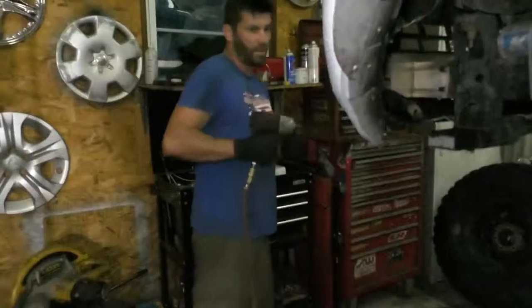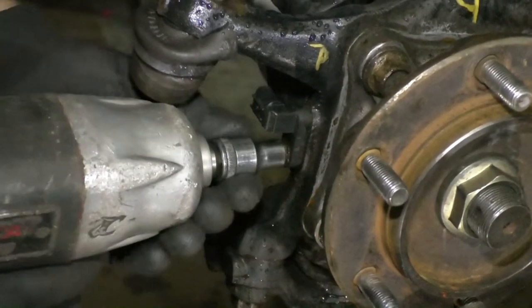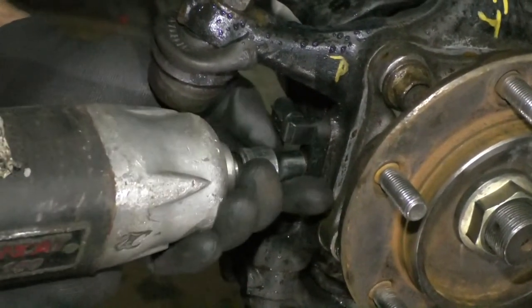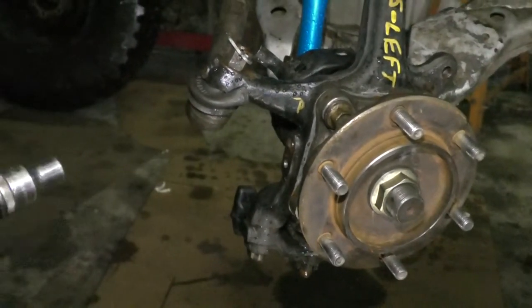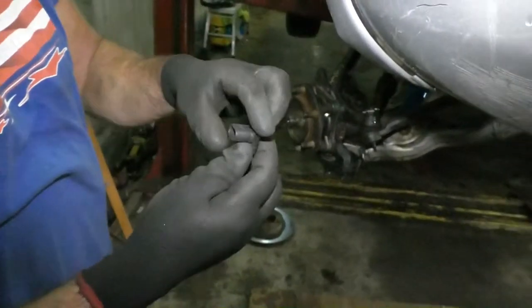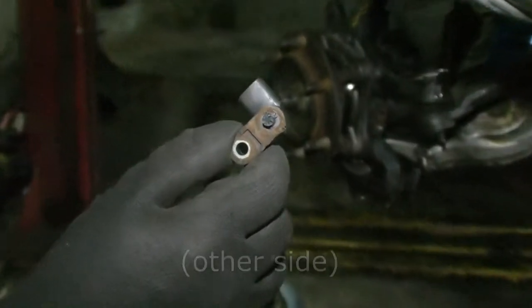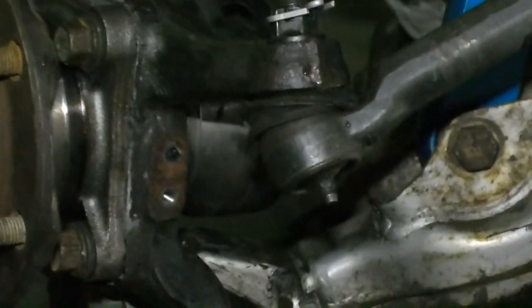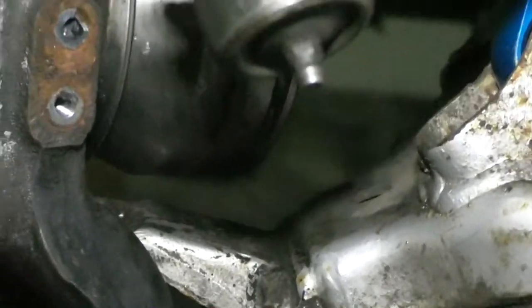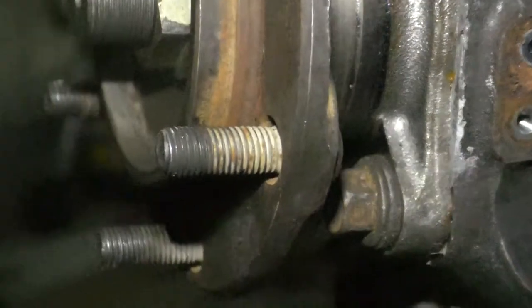Step two: remove all wheel speed sensors and related wiring from the knuckle. Mine don't have wires because I already removed them — I hate ABS. These do like to break when you pull them off, so if you want to keep your ABS you might be able to leave them on while welding. If you can't get one off easy, just leave it — if you try to remove it you're probably gonna break it anyway.